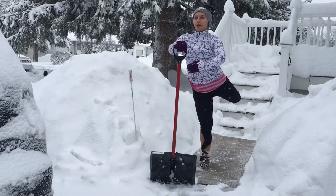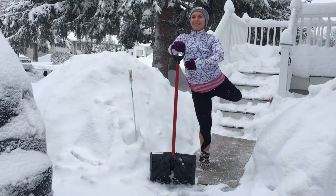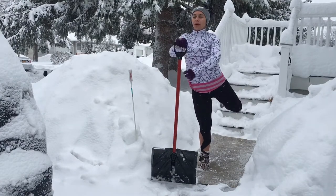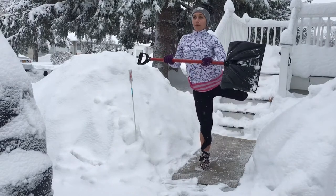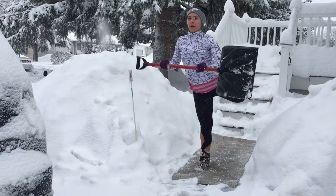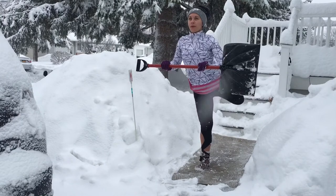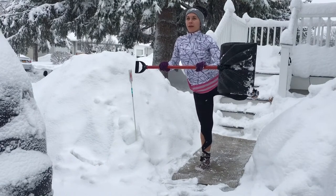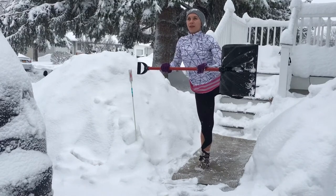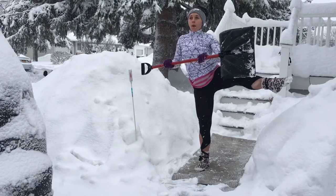Now we'll add a little extra work for those glutes — keeping a knee bent, extend it back behind you, lifting up, squeeze your butt, and lower down. Keep your chest lifted the whole time, shoulders away from your ears. You could lift that shovel up if you don't need it anymore. Lift up and pulse, pulse, pulse — extend out and come back down. Pulse, pulse, pulse — extend out and back. Really squeezing your glutes as you lift, pulling your belly button in to keep yourself nice and balanced. When you extend out, reach long through those toes.